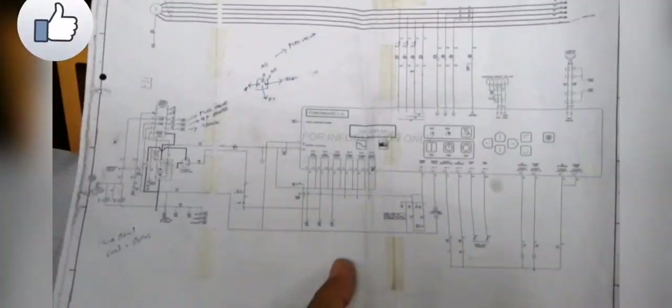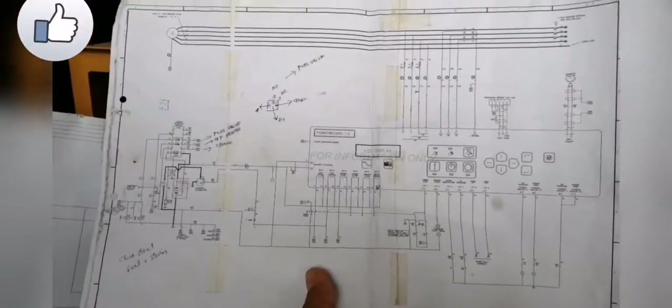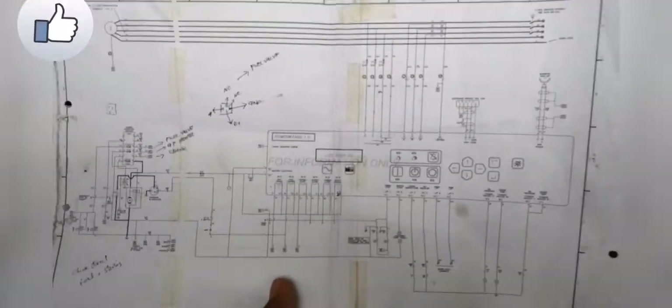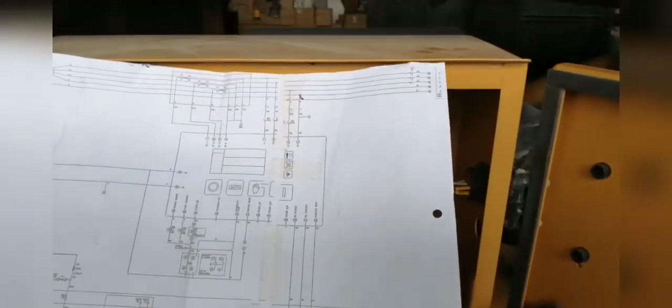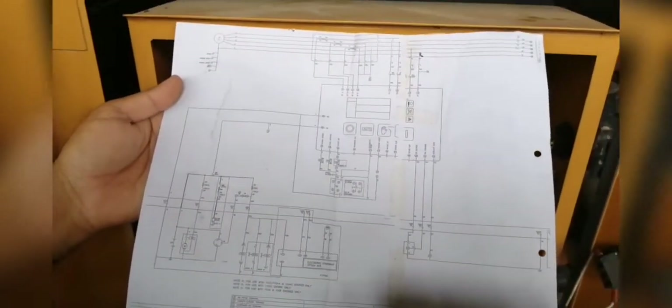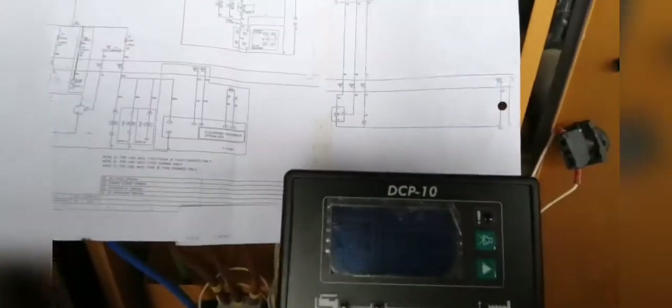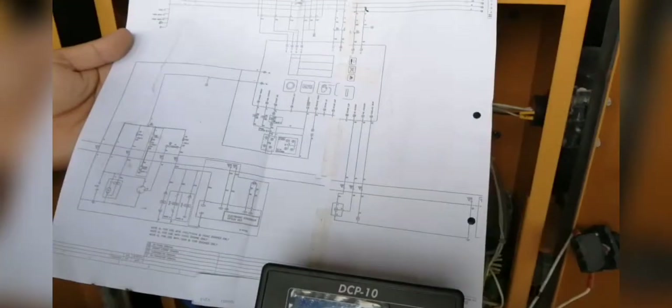When you do installation, you have to carry it out with the diagram for easy reference. This is the tapping of the wire — cut from the original to tap to the new one. This is the old diagram and this is the new one. The new diagram we can find in the box. This is the manual. The RC — okay, this is for an 80 kVA Olympian Caterpillar.